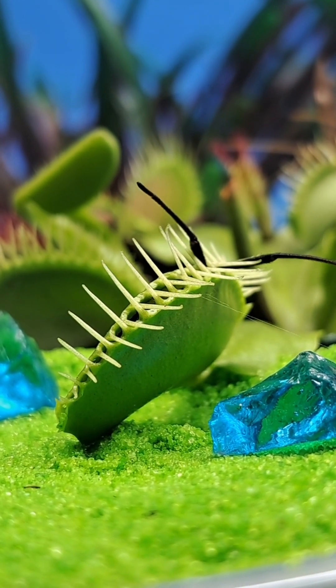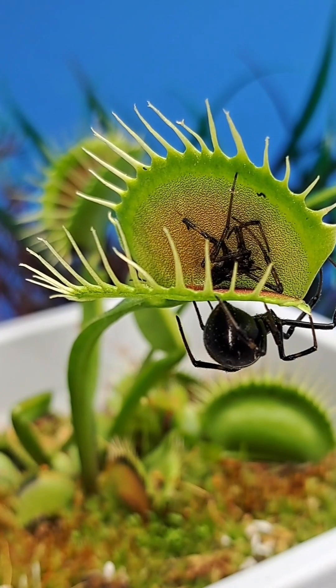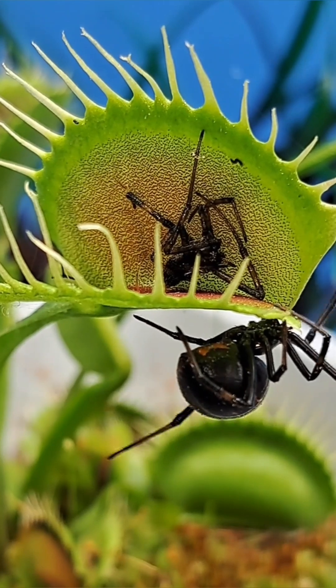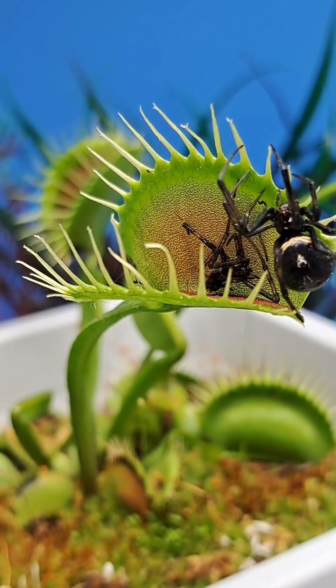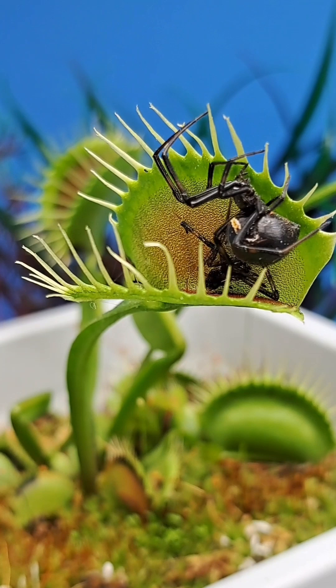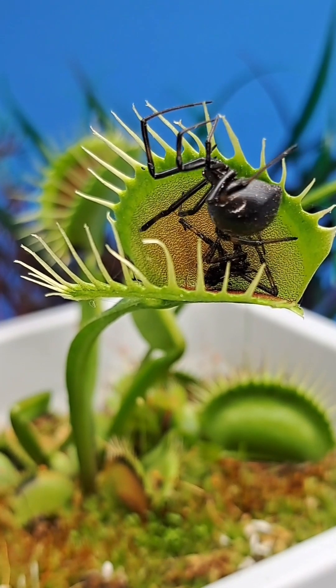After two weeks of consuming its prey, the trap will typically open back up and there will only be an exoskeleton left from its previous meal. All of the prey's soft tissue was successfully broken down by the plant's digestive fluids and then absorbed by the plant.